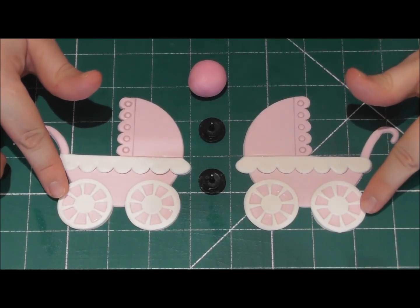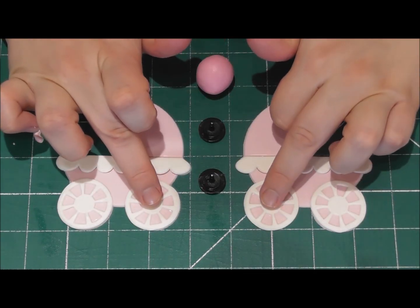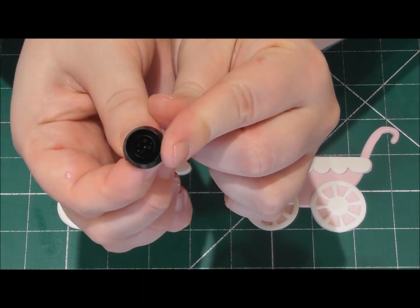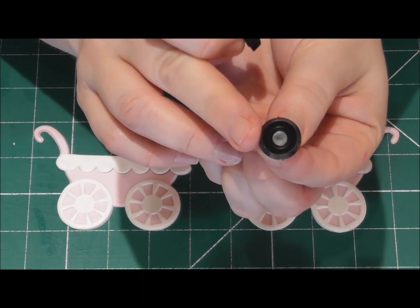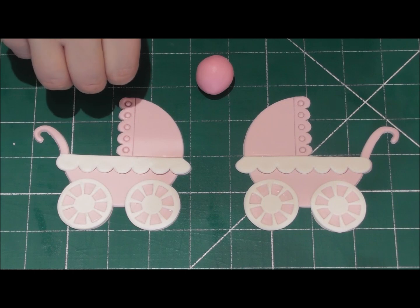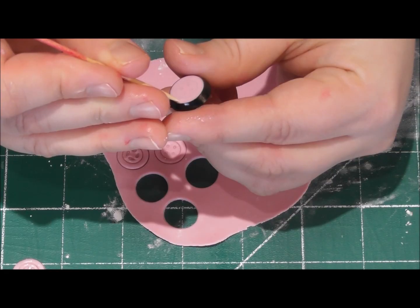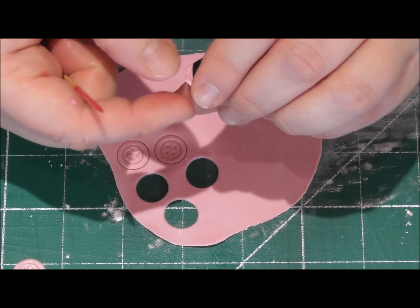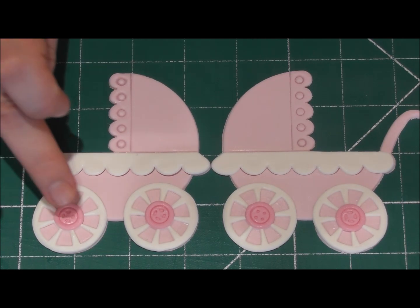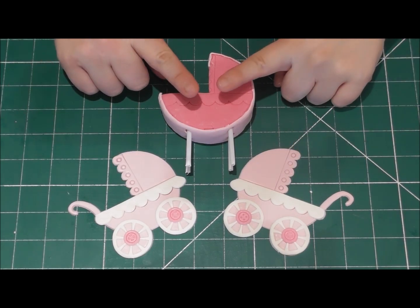For the centre of each wheel there are two cutters to choose from — a button-styled cutter and a plain cutter. I've coloured some Saraceno modelling paste a darker pink so it contrasts nicely. I'm going to use the button cutter, so roll out your Saraceno modelling paste and cut out four centres. Use a cocktail stick to remove these from the cutter, then using edible glue simply add them to the centre of each wheel.